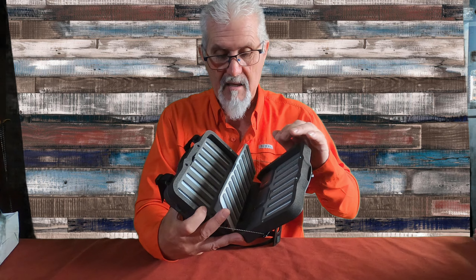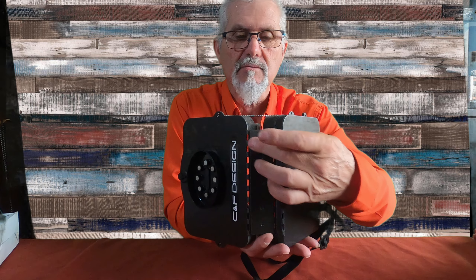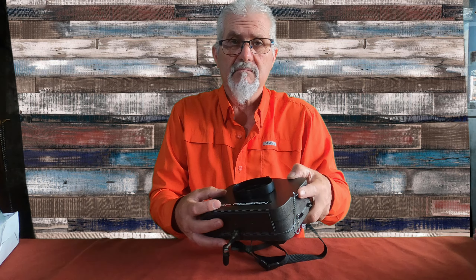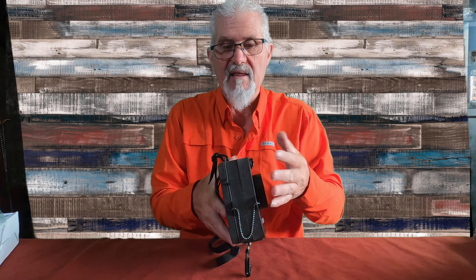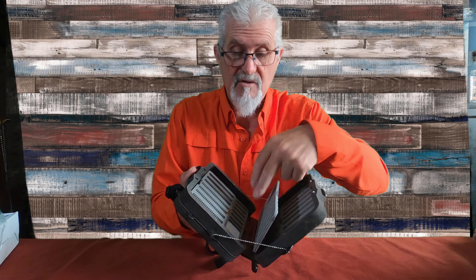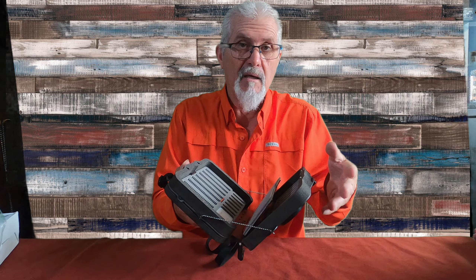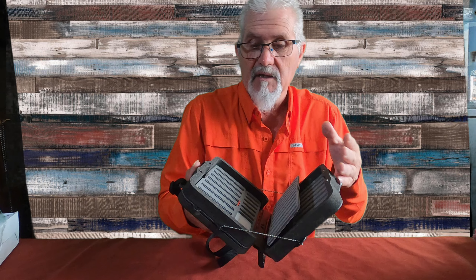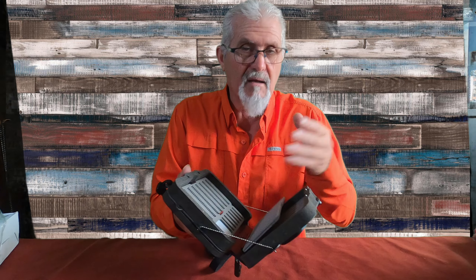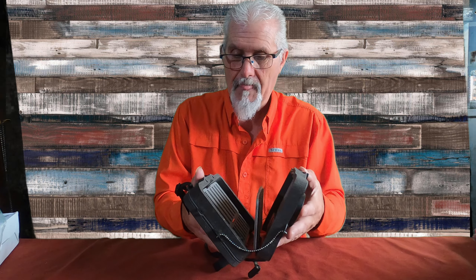Otra cosa que me gusta es que aquí lleva esto todo lleno de agujeritos. Quiere decir que si nos quedamos al agua — si nos caemos — se nos va a llenar de agua porque la caja no es estanca. La humedad se nos van a mojar las moscas. Pero sin embargo, como tiene esos agujeritos, el agua va a desaguar por ahí y van a quedar, por lo menos, sin agua la caja. Y os van a quedar otra vez las moscas secas.